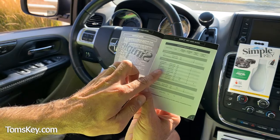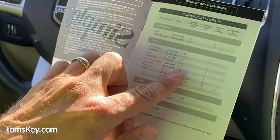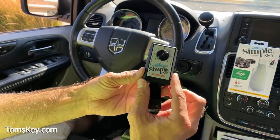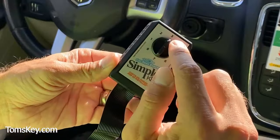I'm going to be demonstrating on a 2015 Dodge Grand Caravan. My activation code for the key fob is 312, and the primary dial position is number three. We found out we need dial position three, so I'm going to turn this up to point to number three.